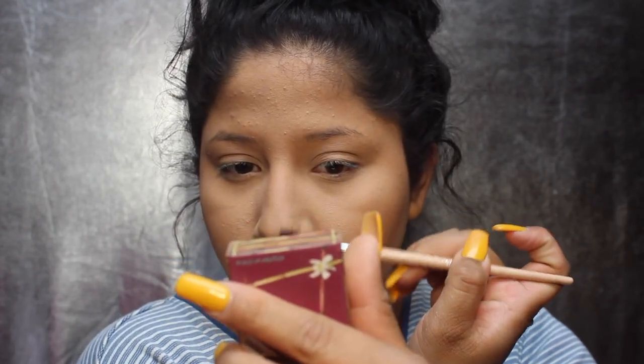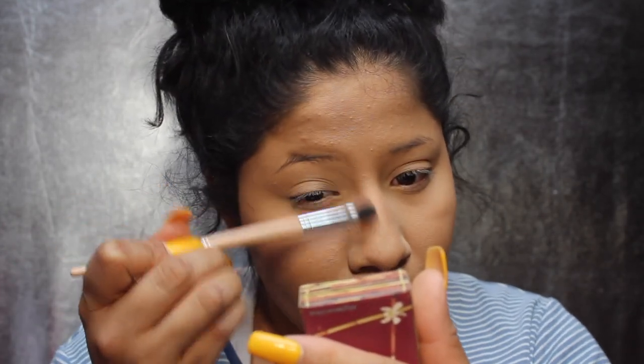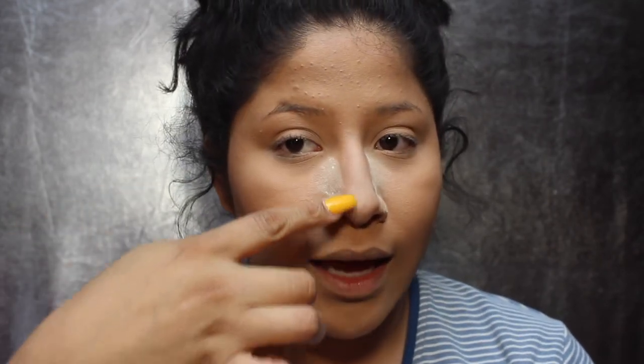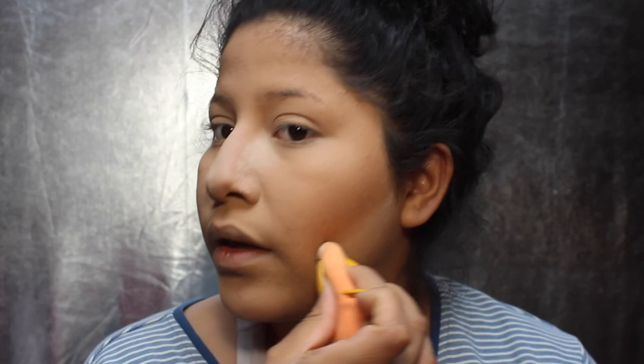I grab an angled brush by Sephora and get a little bit of that product to chisel out my nose contour a little more. It's not hard — it's about having a light hand and being smart about where you place it. That's all I do for nose contouring. You don't want to use so much product that you go overboard — just a little bit. Then I go back in with my sponge with a little Airspun Naturally Neutral mixed with the Revolution Banana Powder and hit the sides and top of my nose to clean up that contour.